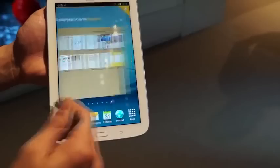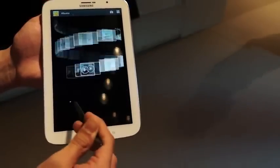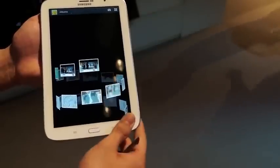Let me show you what the gallery looks like — much like the Galaxy Note 2, this device has the same way of displaying pictures. You've got the Timescape view which gives you a grid of pictures, and the Spiral view so you can rotate all your images — just a much nicer and cooler way of looking at pictures.